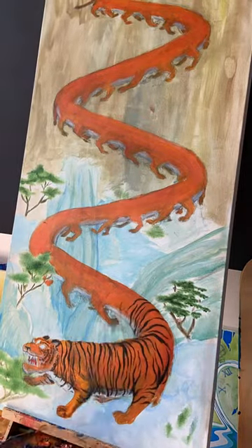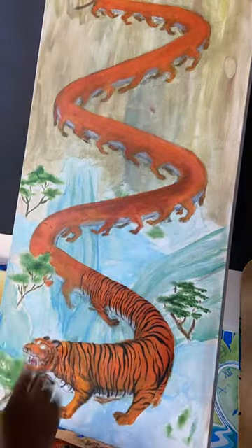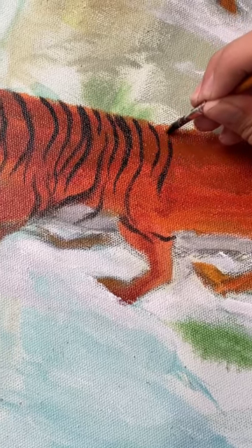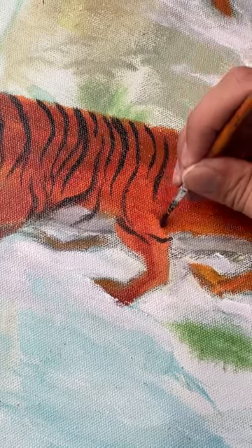I've been wanting to do a Chinese-themed painting incorporating my style for a while now, and recently I started this tiger painting to finally accomplish this goal. However, I found painting a normal tiger to be kind of boring,